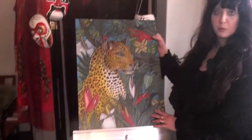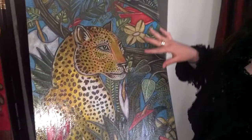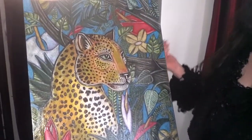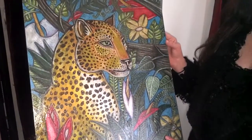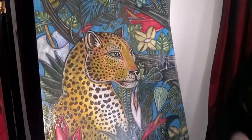It is on pastel board, which is made by Ampersand, and it basically has a rough tooth, so it's very good for picking up colors from pastels, whether oil or soft pastels. Also colored pencils are good with it, as well as acrylics. And so for most of the piece, I use oil pastels.